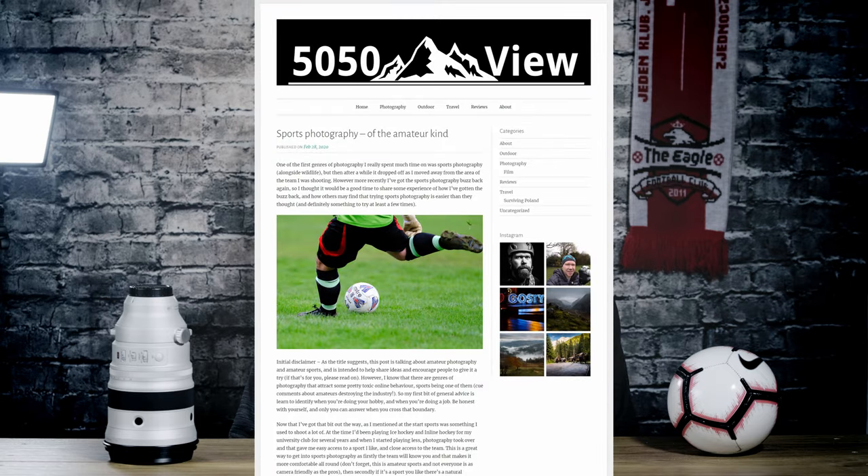Outside of your usual things like your lenses, batteries, cards and all that stuff you're gonna need, you can take along some other things that are gonna make your life a bit more comfortable. I did want to mention I've got a post on my blog about shooting amateur sports as a whole, so I encourage you to please go and check that out and have a look.